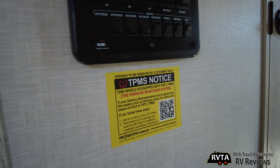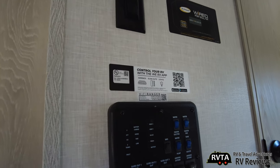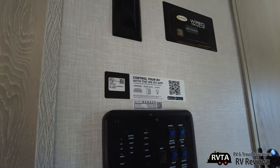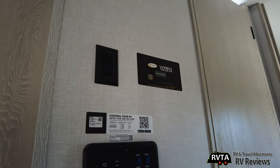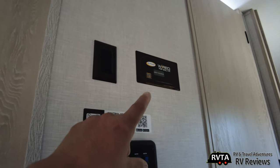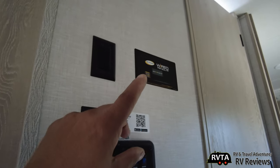They give you a tire pressure monitoring system. Of course, you can control everything with the Wii RV app — the awnings, the slide-outs, the lights, everything you want. And it's wired for solar. There's no reason to put your charge controller there — you should have it closer to the battery for more efficiency.